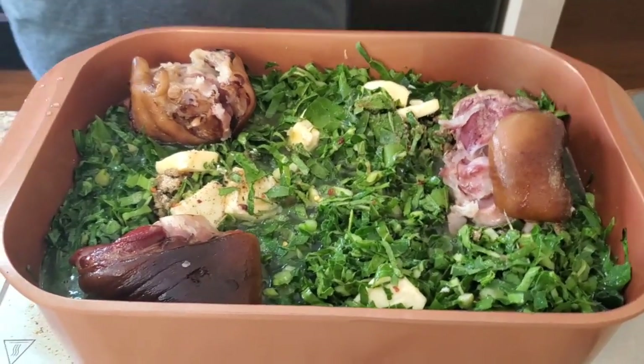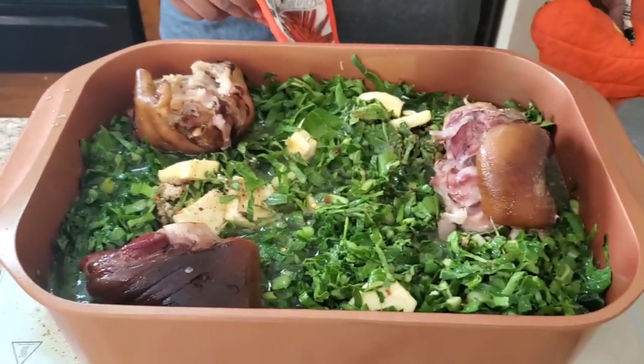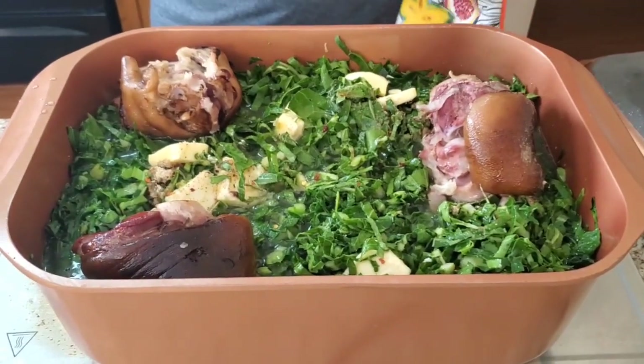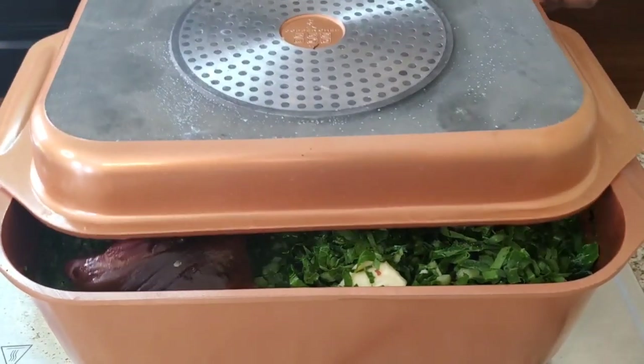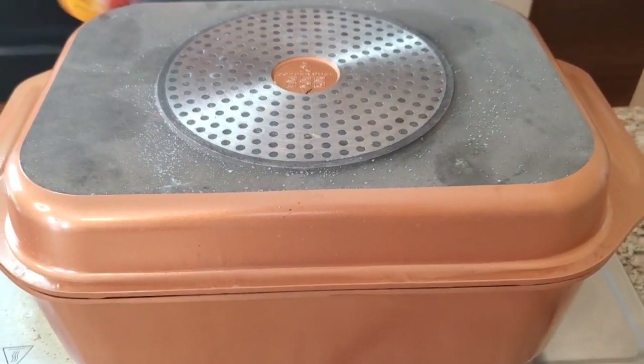We're gonna let this simmer on medium to low heat and just let it cook, girl. I'm gonna cook the rest of my food and let that simmer on low until it's done. Watch what I tell you — it's gonna be fine. You're gonna be able to taste it through the screen, I promise. I'll be back in a few hours so y'all can see how it looks.